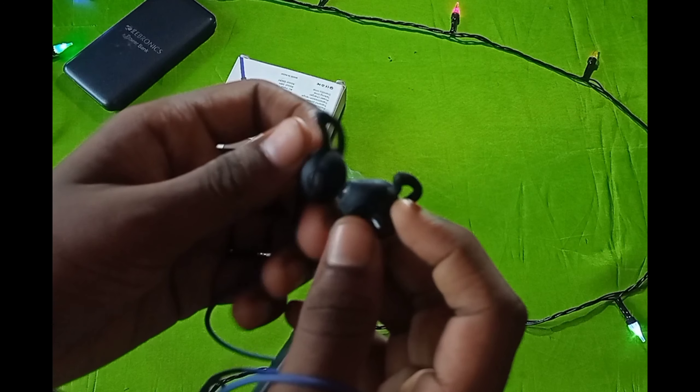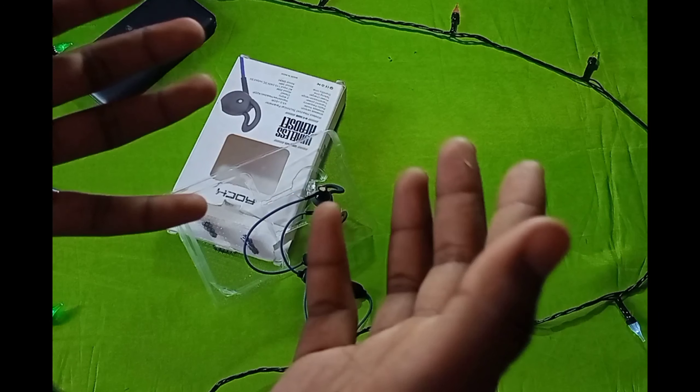This is the headphone user manual. I will tell you more about it in the video. I will see you in the video — bye!